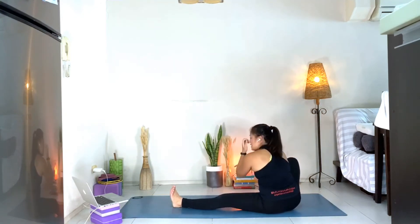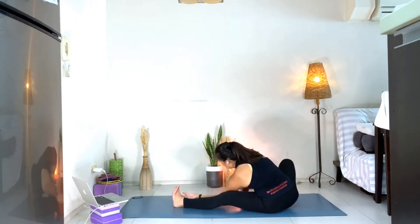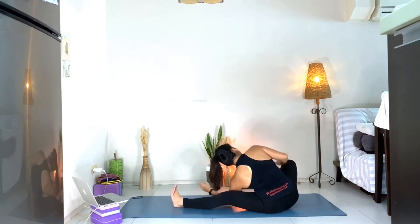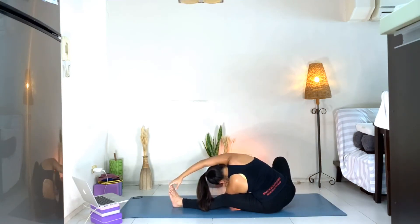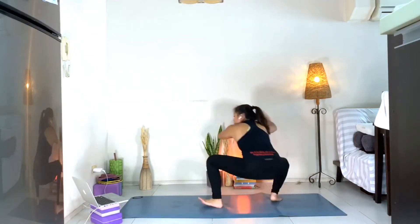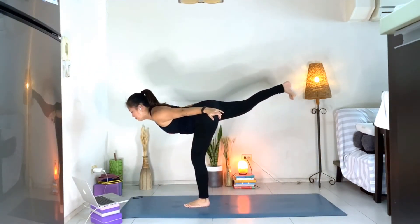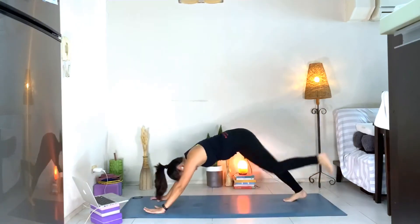From there, slowly into surfer's lunge. You can slowly sit down on your hips, coming to a reclined side bend. Keep the right knee up, grab onto your foot if possible, and feel the stretch on the right side of the body. Come back up with control, lift the hips, and slowly come up to Warrior Three. Lift the chest. Then hands down, kick the left leg back into three-legged dog.